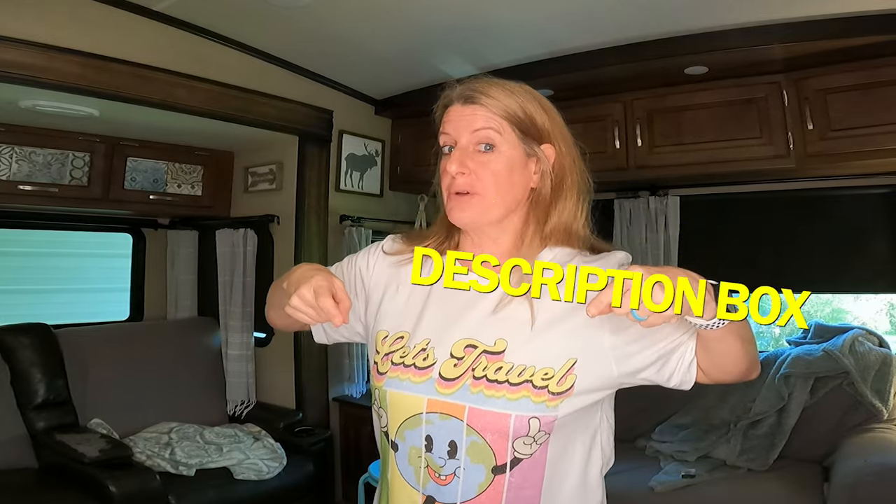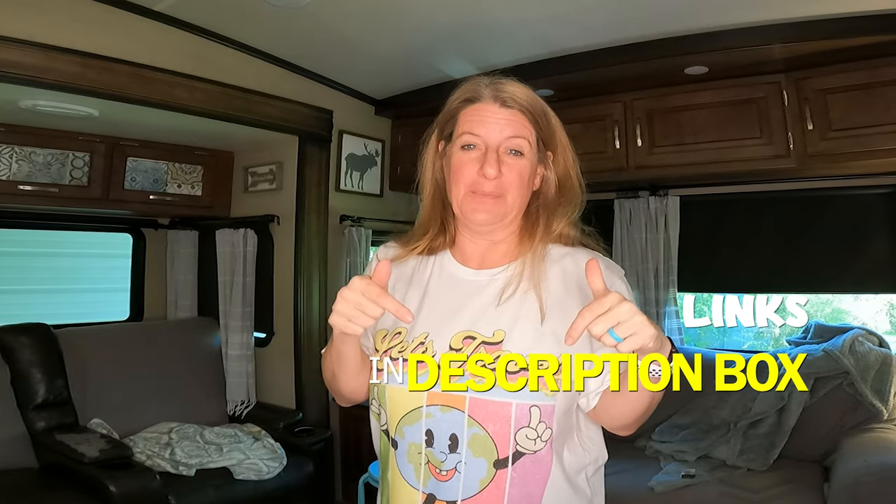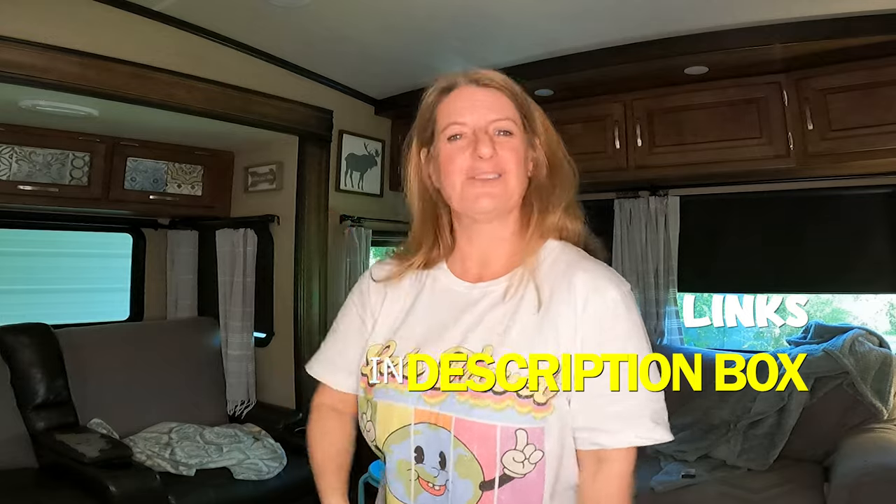These are in no particular order. Down in the description box, if it's something I can link for you, I will link that below. Let's get into this video.